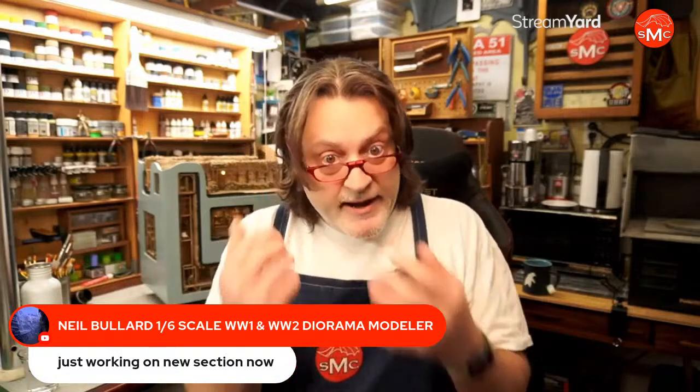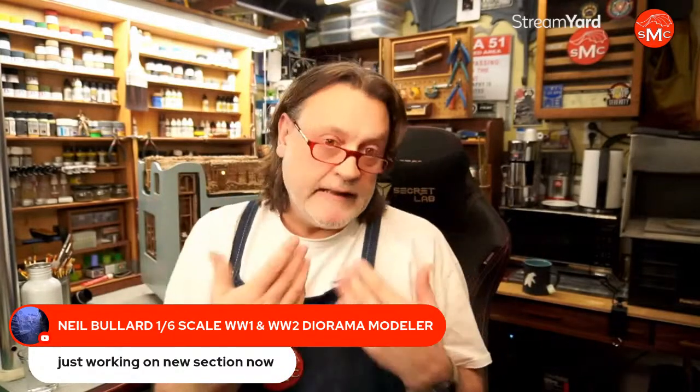My guys are going to be kind of stripped down because they're working indoors, inside the tunnels in the World War I trench I'm creating. Neil mentions he's working on a new section — I've seen some of his recent pictures and they're fantastic. If anybody on the call today has a channel, contact information, or a link they'd like to share, please go ahead. I'd love to feature it because I want more people to see what you're doing.